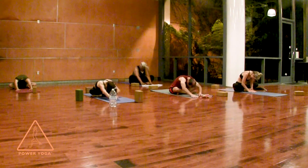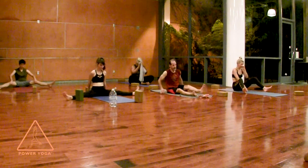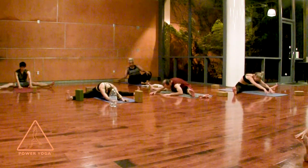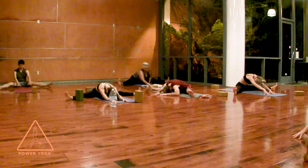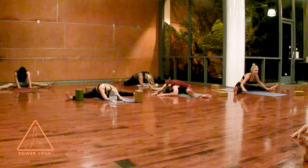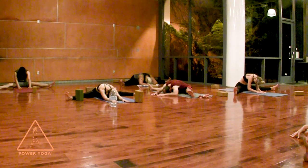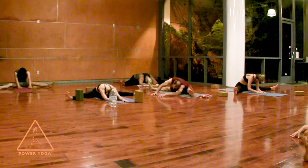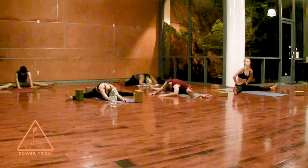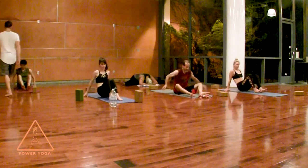Take a moment, come all the way back up, and end with a symmetrical pose. You can straighten the legs out in front, or separate them a little bit — if you want to go really wide that's fine too. Walk the hands out in front of you or grab your feet. Take a few deep breaths here and let everything unravel, let the tension of the mind dissolve a bit.